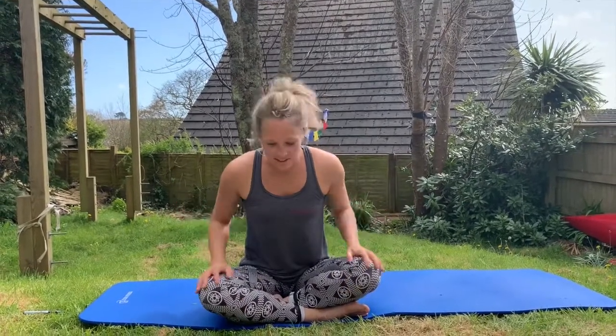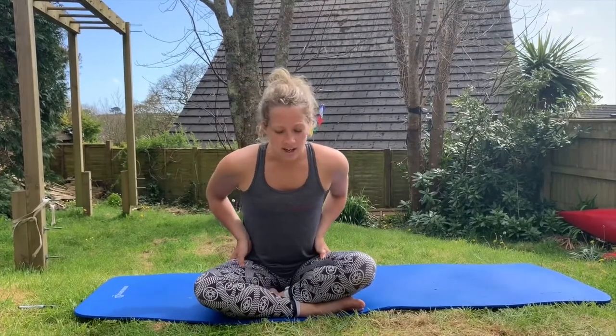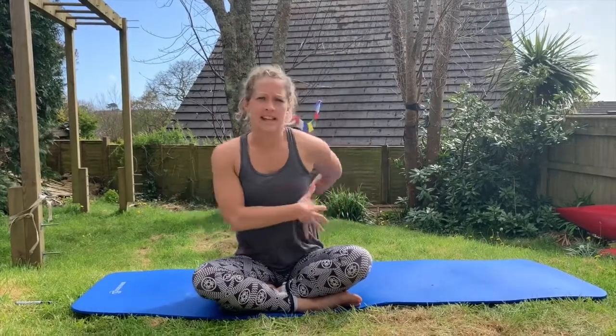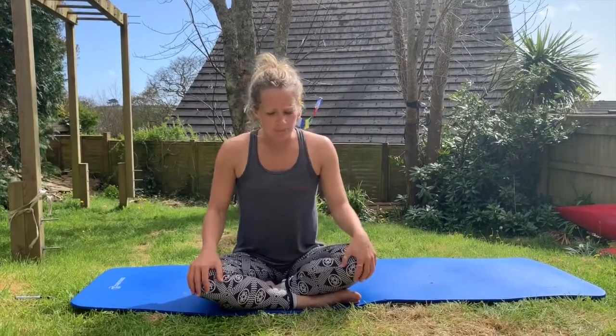If you'd like to get strong for vertical dance and come to our workshops, then this is another brilliant exercise for you. Vertical dance uses a lot of core stability and it works 360 degrees around there, working those deep core stabilising muscles in order to make dancing on walls look ultra easy, and then we can put all the flourishes on top.